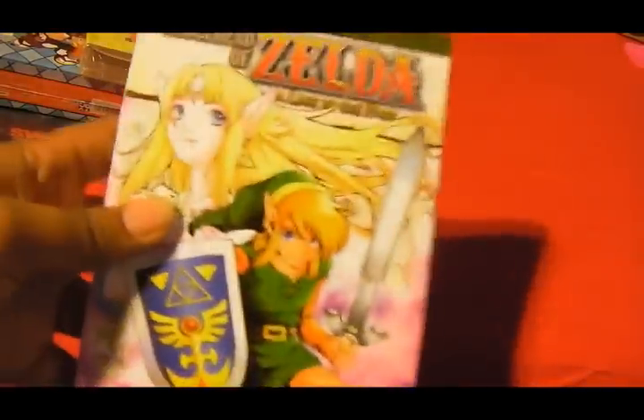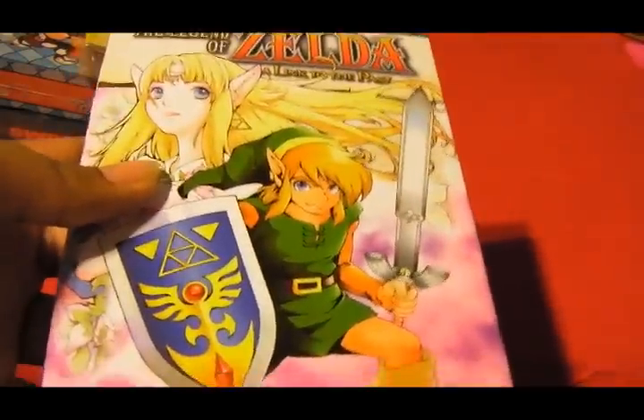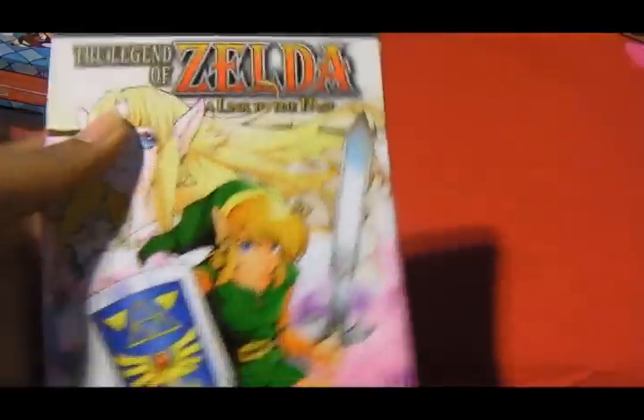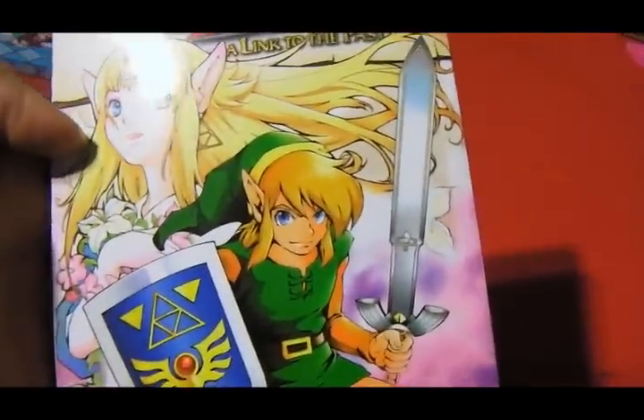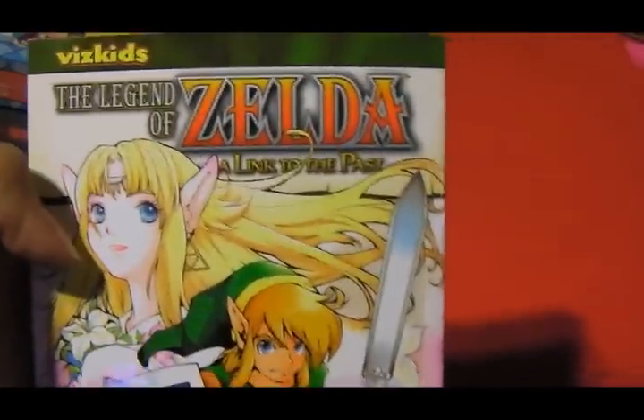And then we have Legend of Zelda: A Link to the Past manga. I wanted to pick this up because this is the one I actually played — and did not fully beat. It was really interesting so far though, and I hope to beat it someday if I can get past the part I'm stuck on.